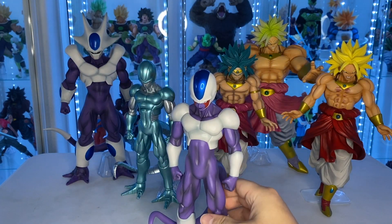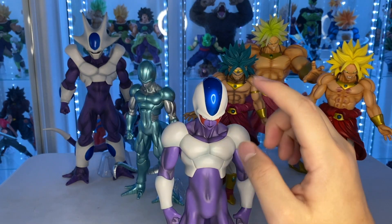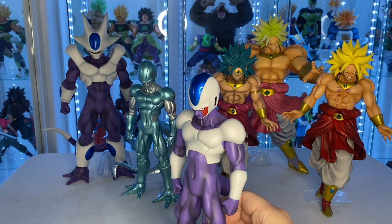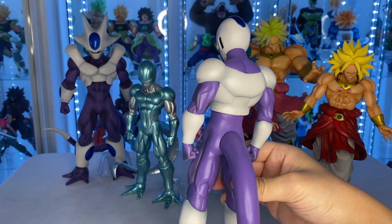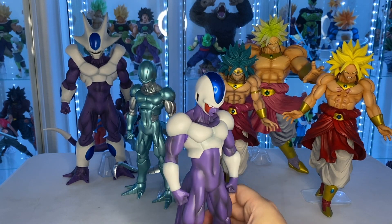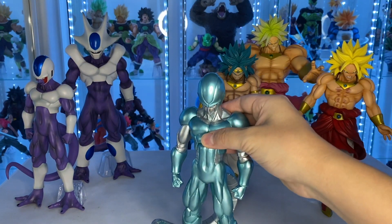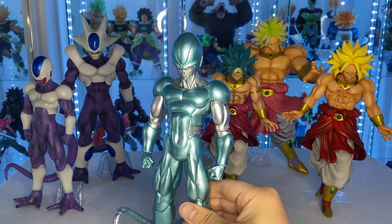Here's First Form Cooler. There's a little quality control issue, but I like the blue paint on his head, and he has that little cocky smirk. Shading practically all throughout — more so on the sides and front, and the white parts do have shading. That's Frieza's brother right here. And then we got Metacooler — they have a different head sculpt; he's not smiling anymore, just super serious.